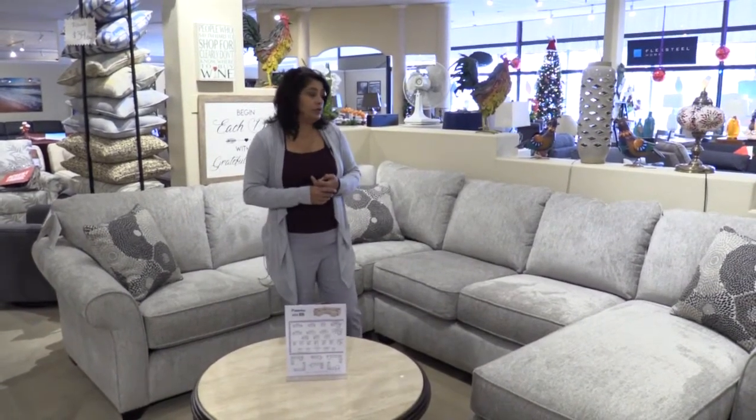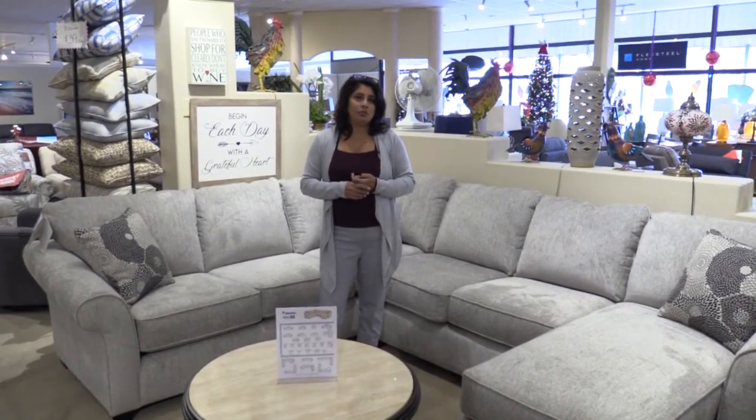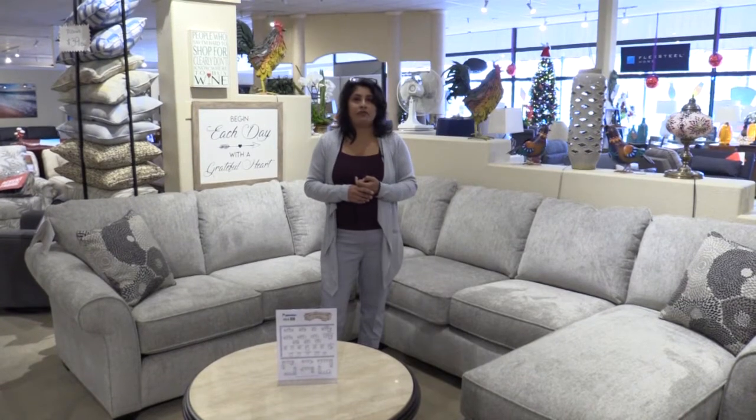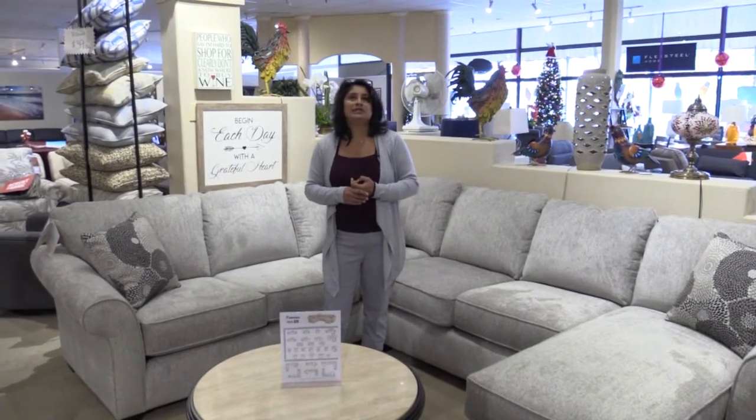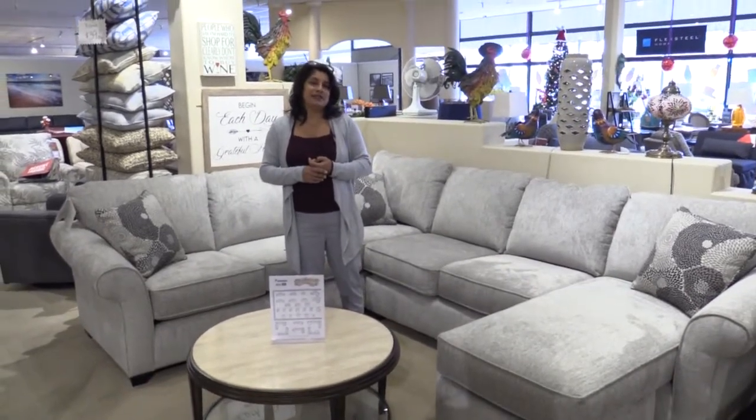So when you are ready for a high quality sectional with lots of versatility that's ready for your family, come on down to Laney's Furniture and we'll show you what we've got. Thanks for watching.